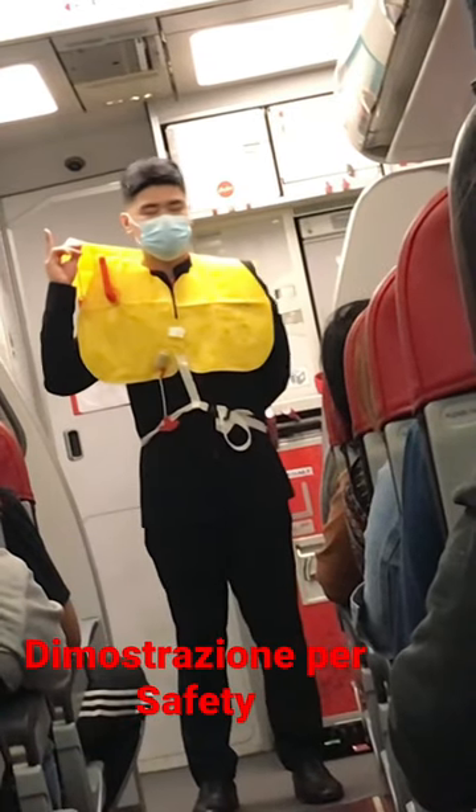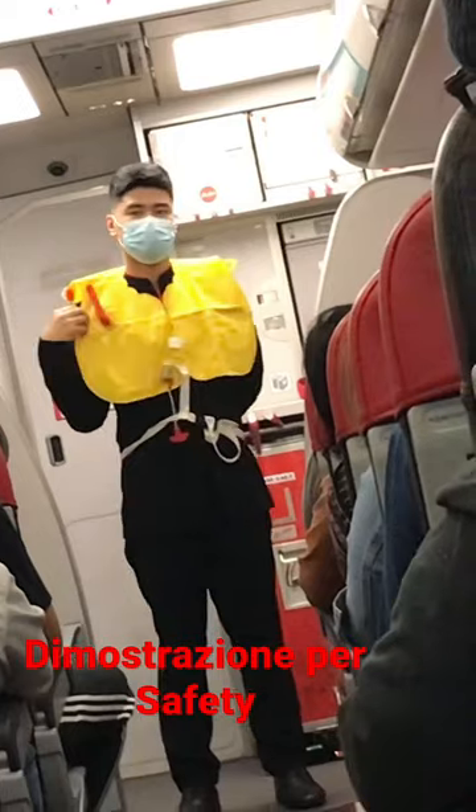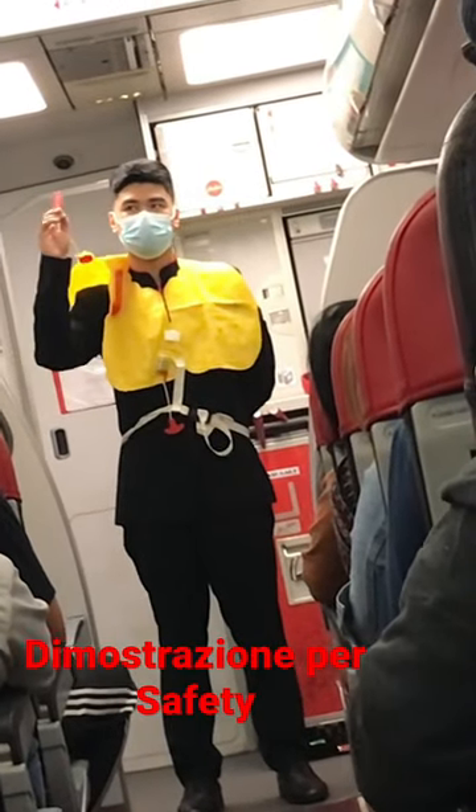Do not inflate your life vest inside the aircraft. The light will automatically activate when the battery is immersed in water, and there is a whistle to attract attention.